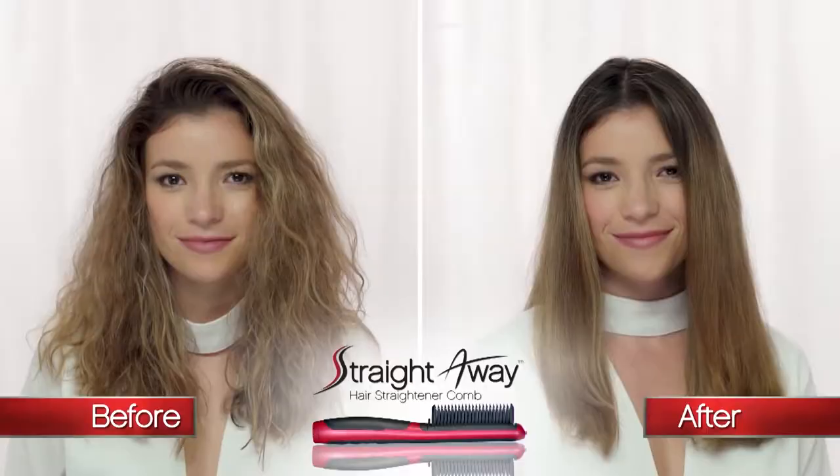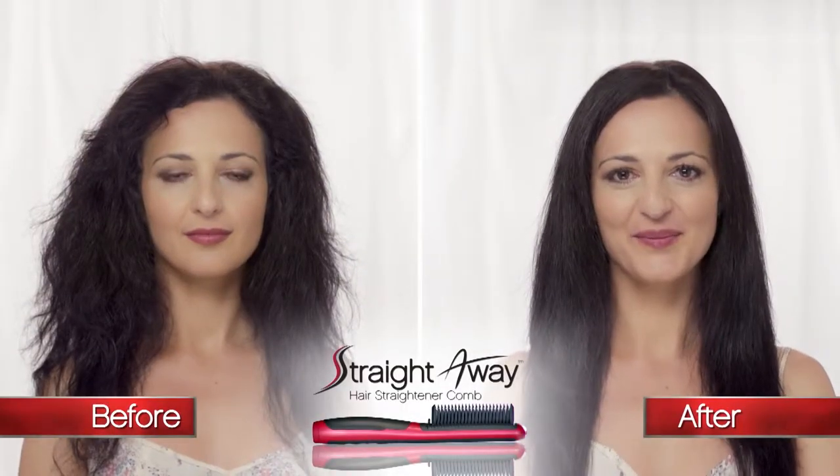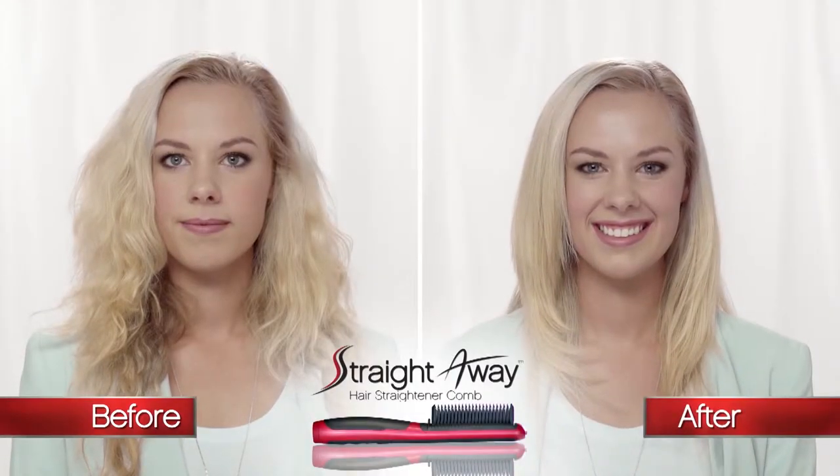Now you can get results like these women who created a beautiful hairstyle thanks to the Straightaway Comb. With a straightening iron my hair used to take an hour, and with the Straightaway Comb it takes minutes — so it's better and I'm getting a better result. In 10 minutes I get beautiful, healthy, straight, sleek, smooth hair.